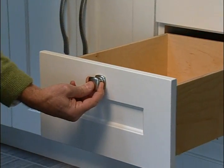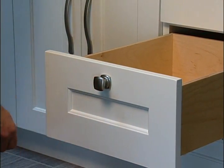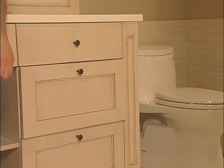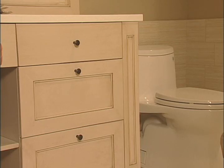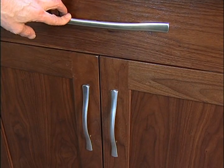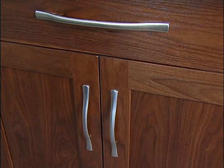Drawers are designed in a wide variety of styles, sizes, and capacities. To permit smooth and secure operation, a drawer slide is used to support the drawer box and is mounted to the cabinet box side or frame. The length and weight of the drawer and its contents determines the type of drawer slide that is needed.